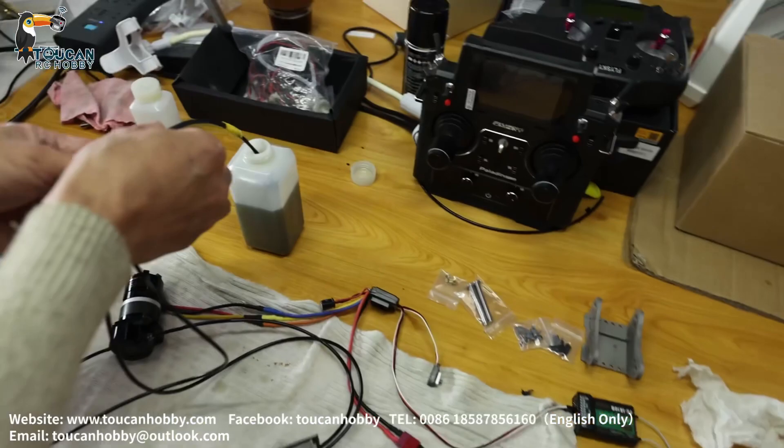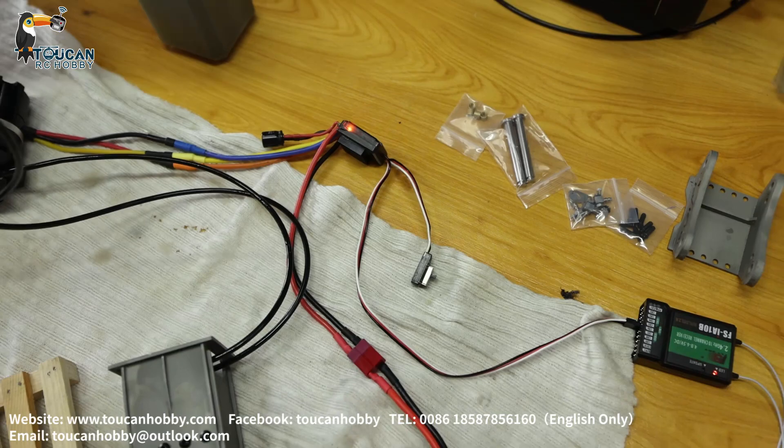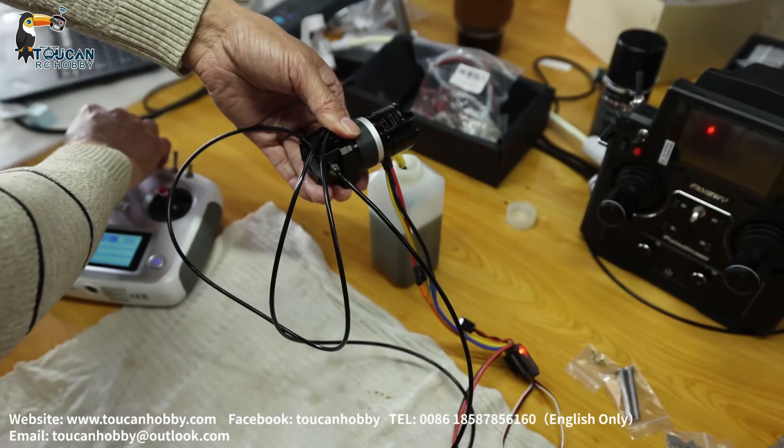Put the suction and the return line inside this oil bottle. The radio is already on. Power on the ESC. I will hold this pump. Start.